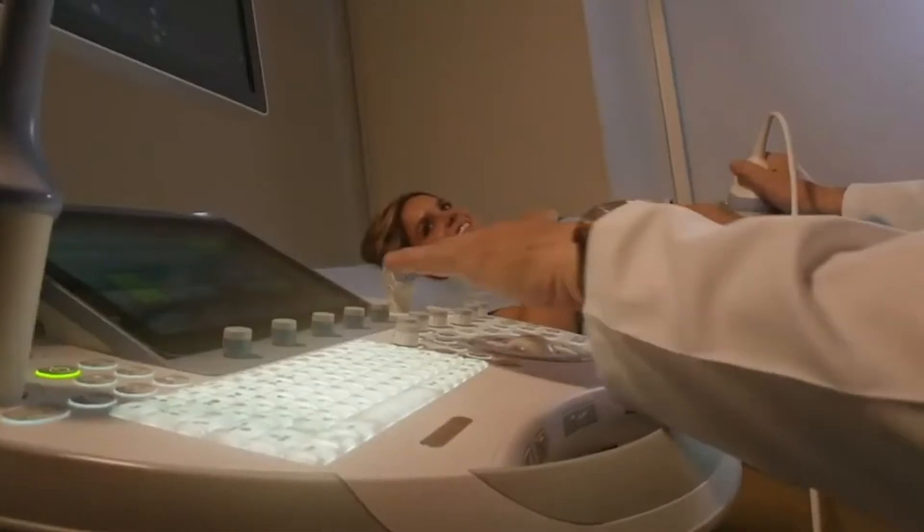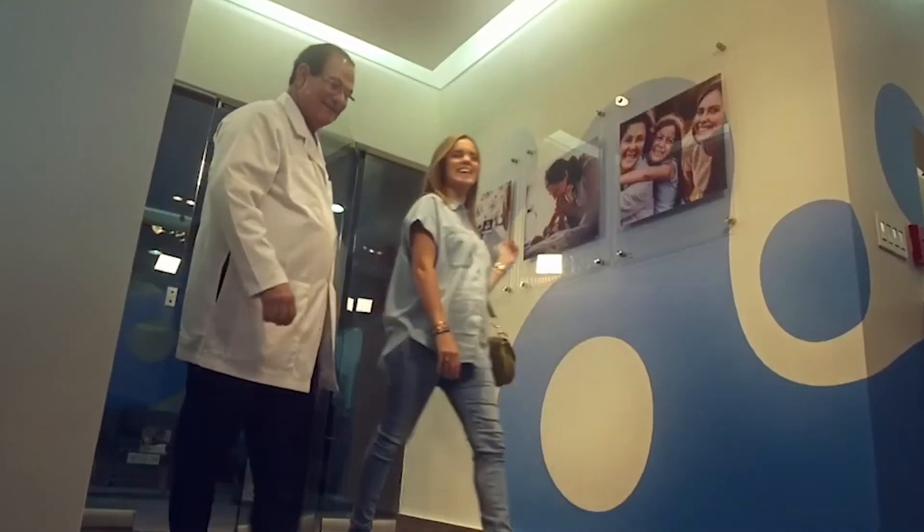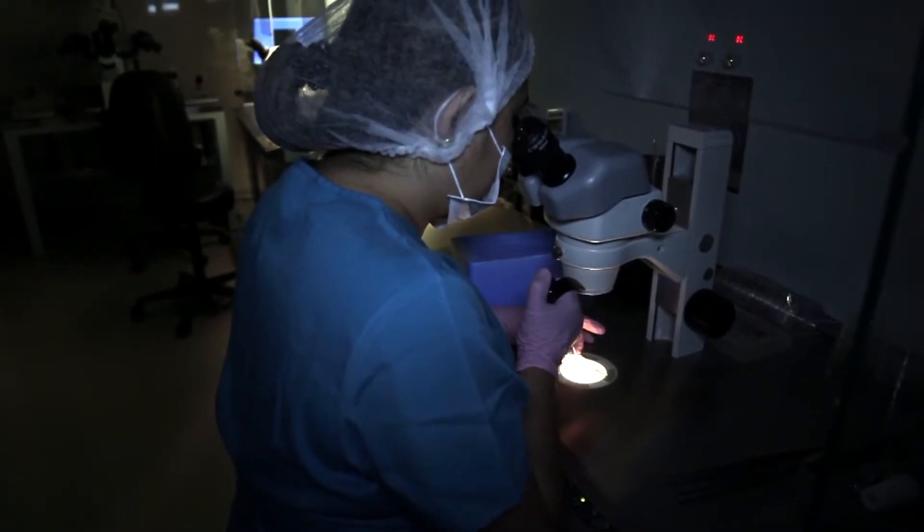As a fertility specialist seeing hundreds of patients every year, I get many questions regarding different techniques that are used in IVF to improve the chances of the embryo sticking, or in other words of having a successful embryo transfer. One of the techniques that I get the most questions about is the endometrial scratch.